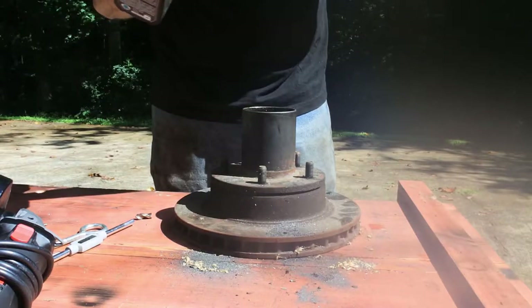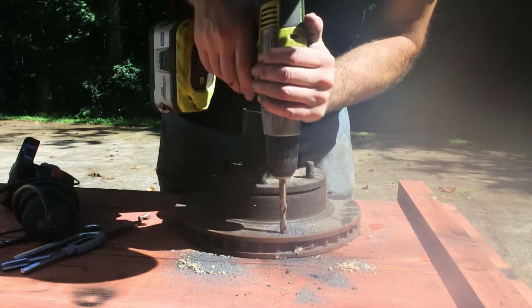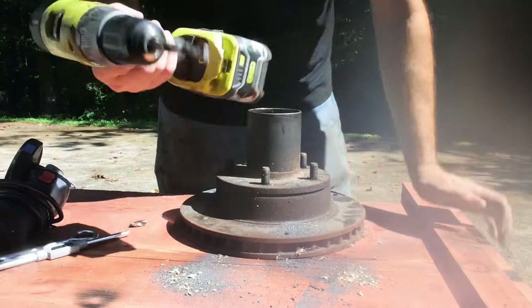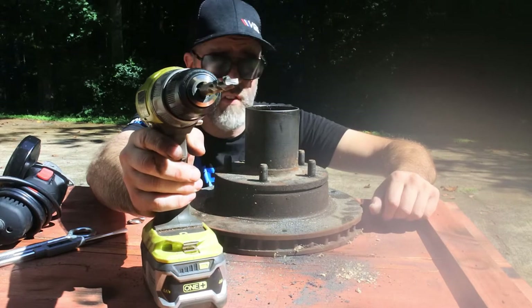Maybe you saw that, maybe you didn't — snapped my drill bit. I chucked it in anyway and took a step up to 5/16. Let's see if this busted bit can make a hole. Goonies never say die! That busted drill bit kind of finished off the hole — a lot of vibration, but the bit's toast.